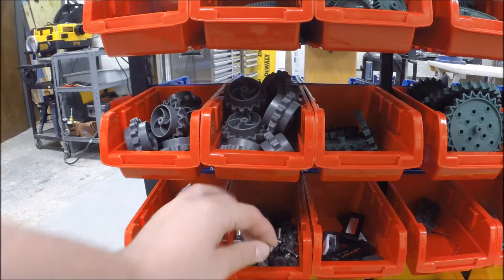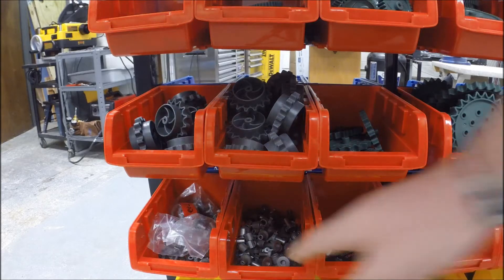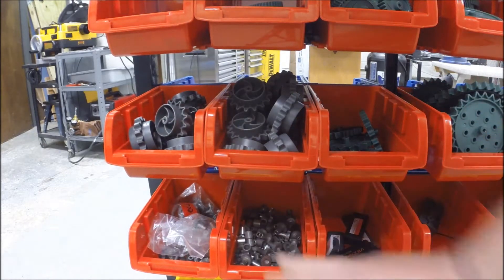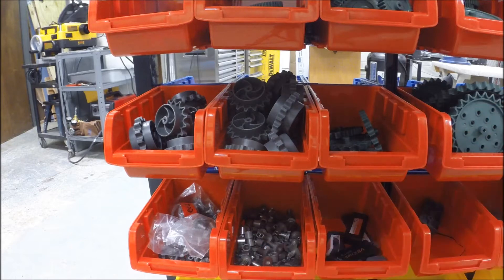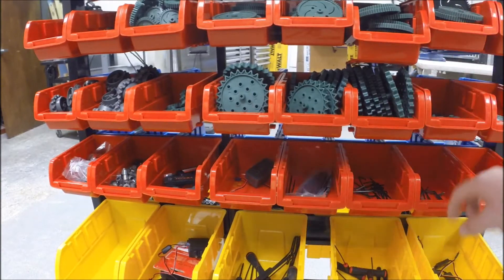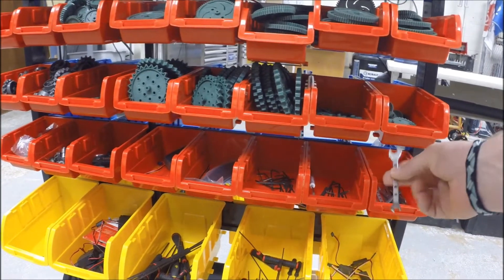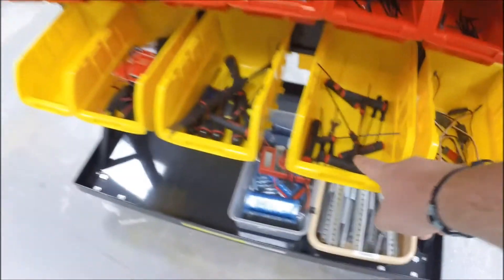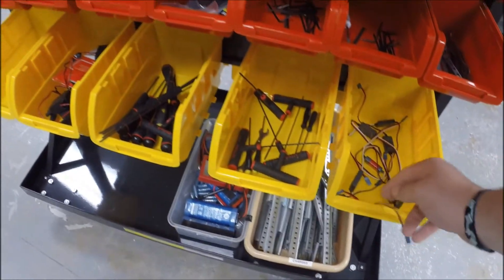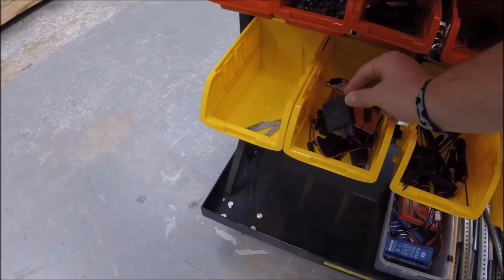Down here we have more of the parts, including the internal gearing for the 393 motors — all of those are here, so make sure you get the right set. That will be explained in a later video. Here are some VEX keys, and we'll be getting more VEX keys and organizing those. There are zip ties, all our different allen wrenches, the VEX allen wrenches, some motor controllers, some more wrenches, and some high-strength motors with encoders on them.